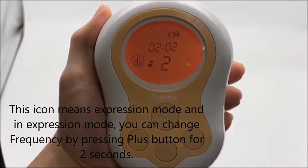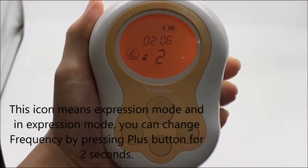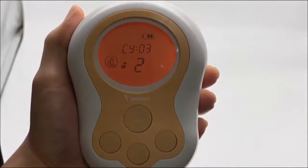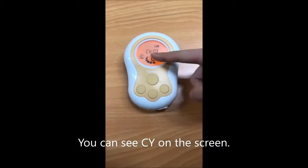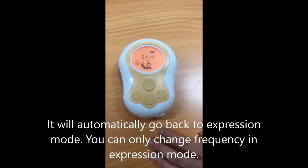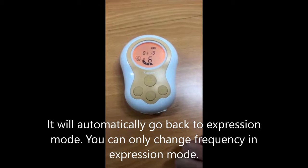This icon means expression mode. In expression mode, you can change the frequency by pressing the plus button for 2 seconds. You can see the frequency options on the screen and adjust the power level 1, 2, or 3. It will automatically go back to expression mode. You can only change frequency in expression mode.